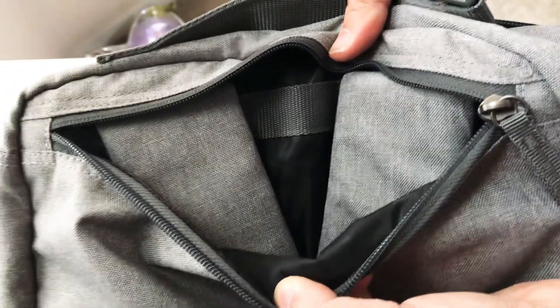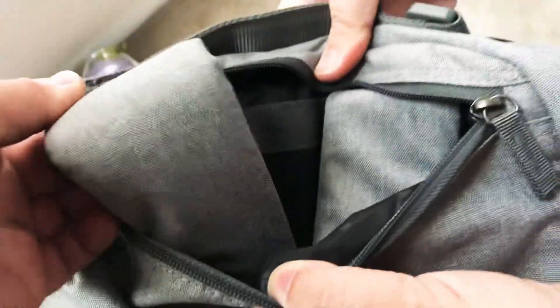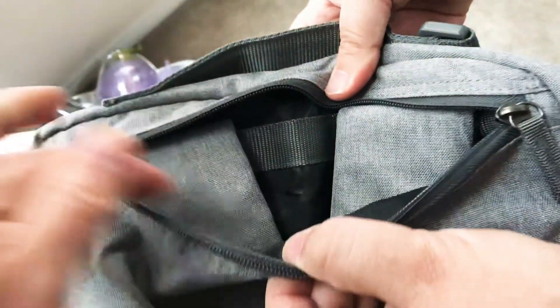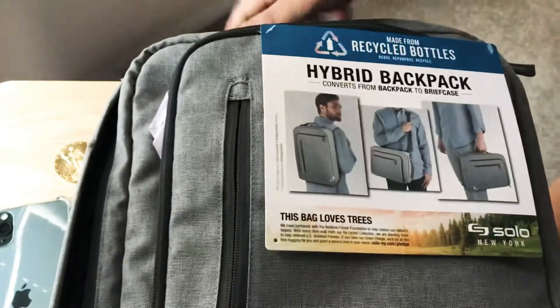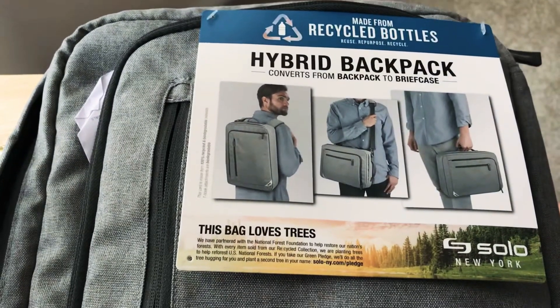You have attachments at the bottom on both sides. Right here is a zipper where the backpack straps are hidden — and they are also padded, which is quite nice. They fit nicely inside as well. So it works as a briefcase or a backpack. This is from Solo New York and their recycled bottle series.